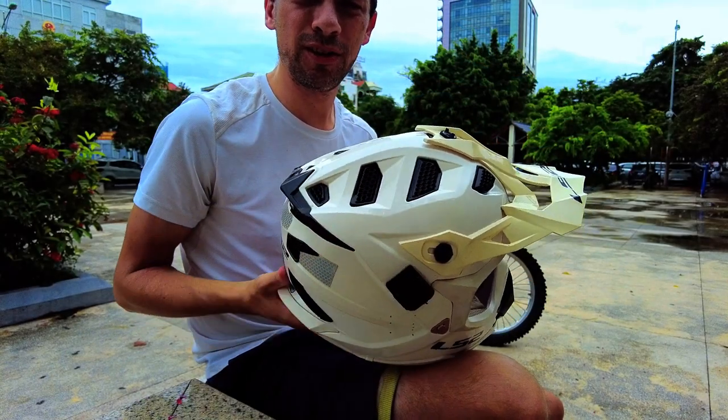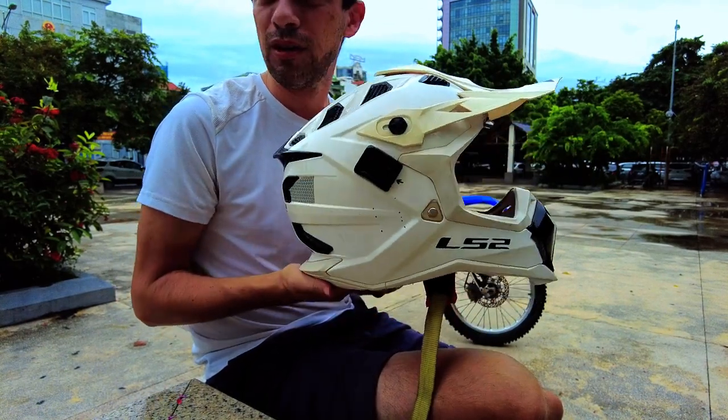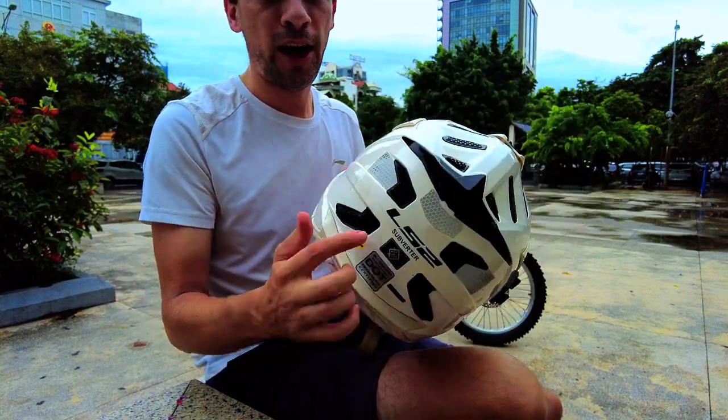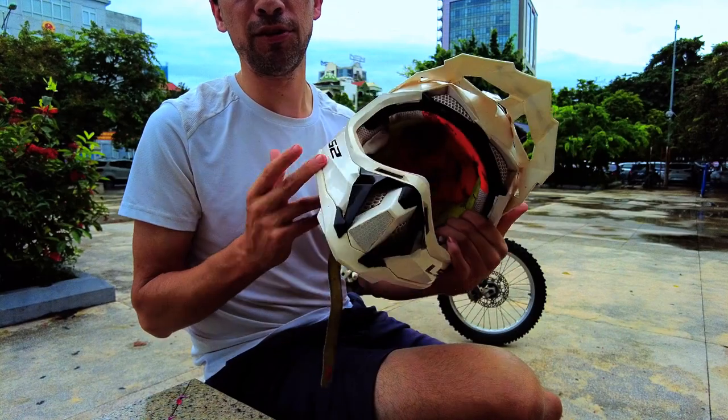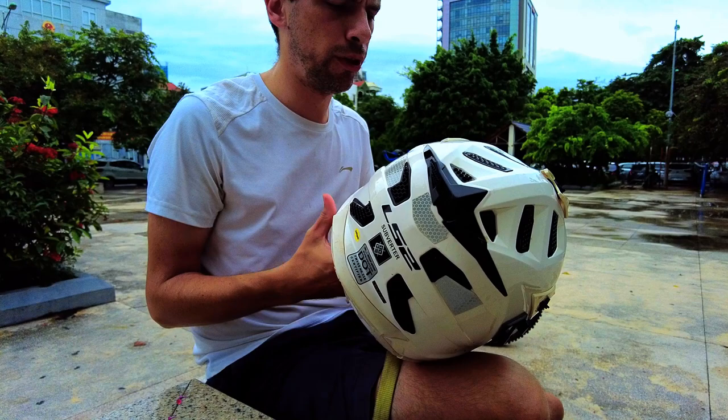I picked white because it's very highly visible in any type of weather or lighting condition. I also added a few reflectors on the front and back in case a vehicle comes at me — they might be able to see me whether from the front or the back.